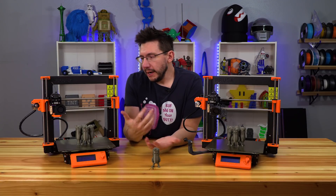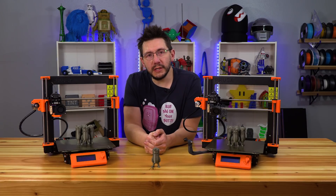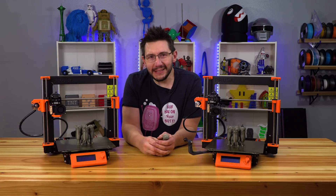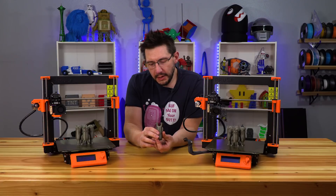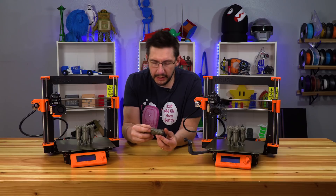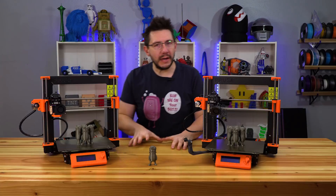I never went with the new extruder body or the new fan duct — I didn't see any reason to. But I have two of these machines, so why not keep one stock and change one just to see the differences? After printing Mini Joel, I'm really curious because there are some issues with the overhangs in the crotch area, overhangs for the hands, and slight overhangs for the glasses and my little lazy eye. The hair is fantastic — it turns out great. I think these two machines are great test platforms.